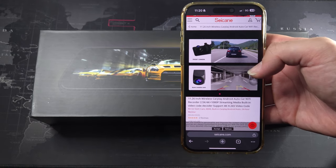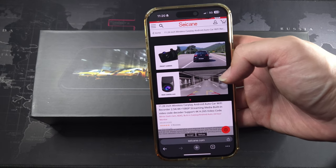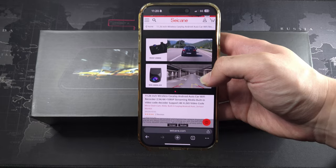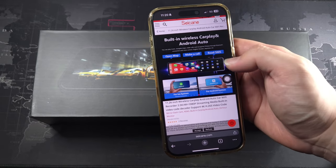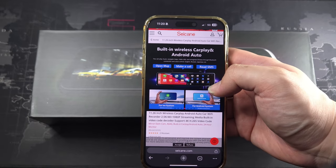I'll be showing you all the features through my power bank so I don't have to explain everything in the dark, since it's night time right now. The features include built-in DVR, wireless CarPlay, and Android Auto — I'll be showing you CarPlay.